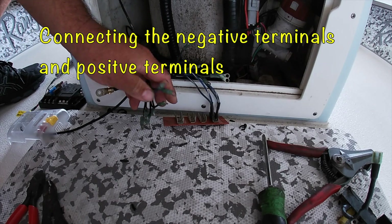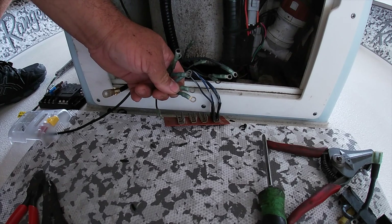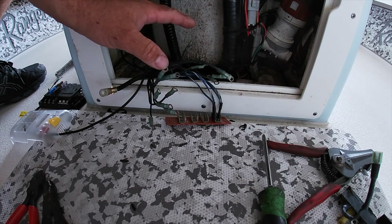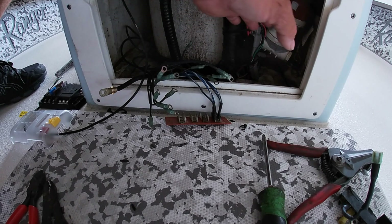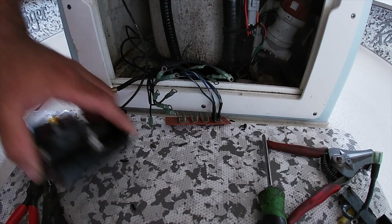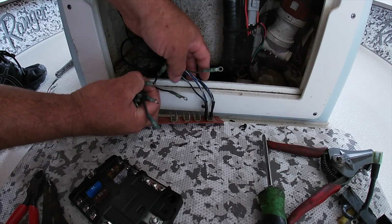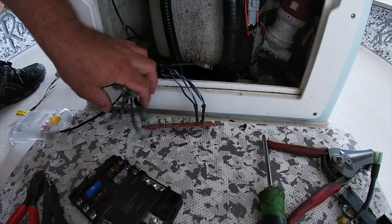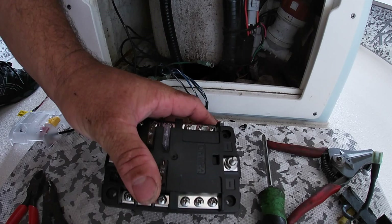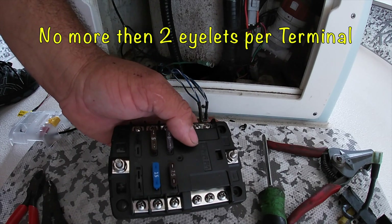I went ahead and cut all the old terminals off the bus bar and installed the eyelets. I did use heat shrink eyelets — I believe they add a little more protection for the wire, especially in this environment where I have the live well and the recirculating pump, and I know there's definitely some moisture that stays in this area. Now I'm going to look at which wires are for the negative side and which ones are for the positive side. All the black wires here are the negative and there's quite a few of them. With only six screws we're going to have to unfortunately double up on some of them, but they're still going to get a great connection — definitely a lot better than what I had before.